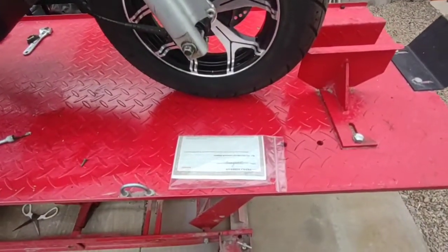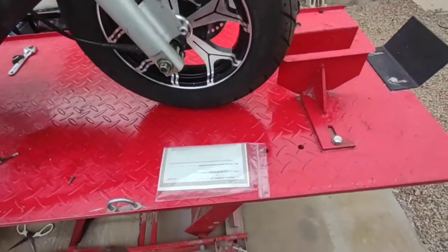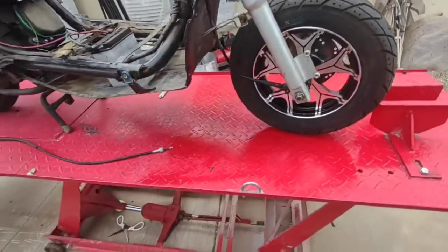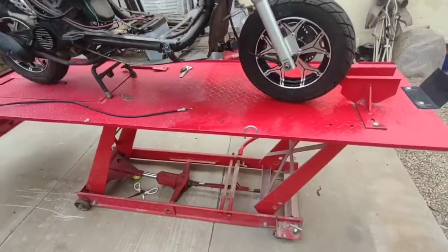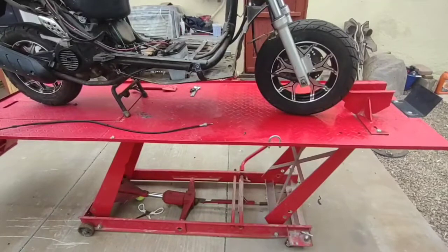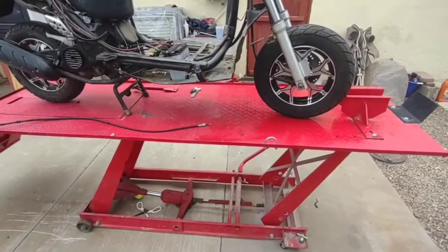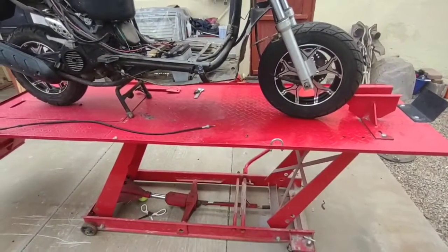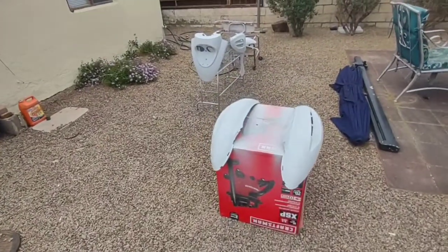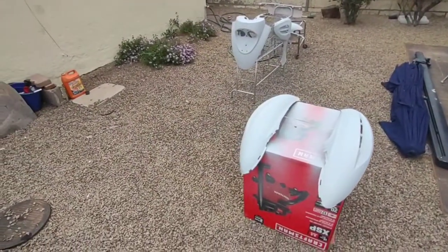Just went and picked up another project bike, so that makes a total of three project bikes that I got waiting for the channel. I hope you guys stay around — like, comment, share, and subscribe. This video is not done yet — I'm going to go ahead and wet sand these body panels and come right back at you guys tomorrow.